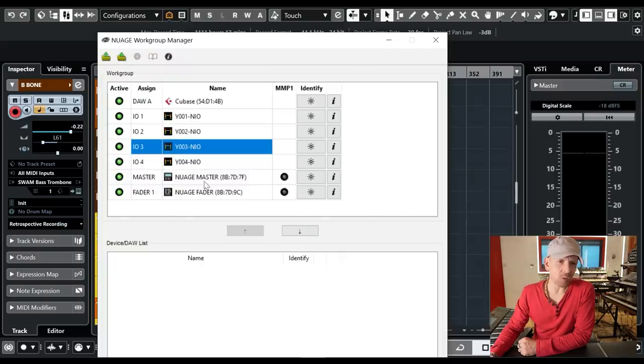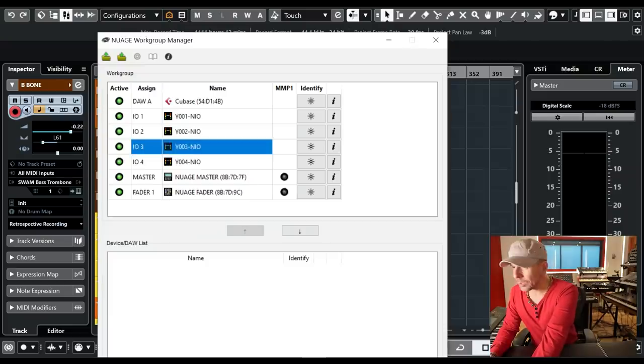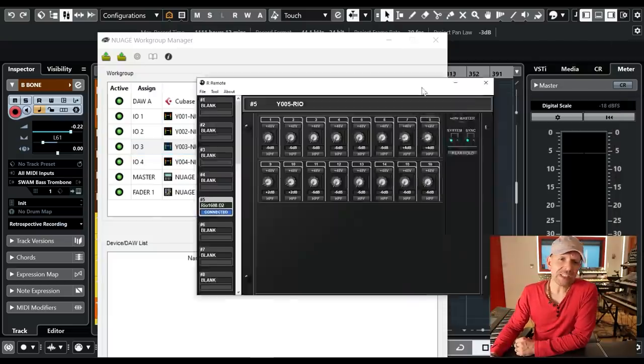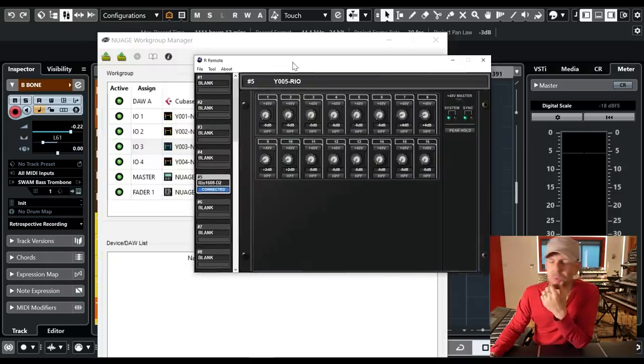You can see the Nuage master here, the Nuage fader here, and the four Neo interfaces. If you want to check on the real interface then you pull out this dedicated interface — as you can imagine, you have a lot more control, like you can tell how much gain you want on each channel. And this is fantastic.